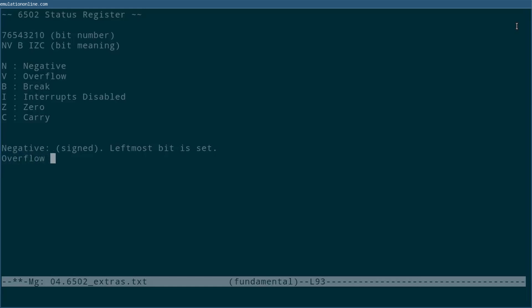Next up we have overflow, which tracks signed overflow. We can think of overflow as a way to detect when a number becomes either too positive or too negative to be stored as a signed number. Since the most negative number we can represent in seven bits is minus 128, and the most positive number is 127, this bit gets set whenever the result would have been less than minus 128 or greater than 127. This is only useful when working with signed numbers; we'll see another bit that tracks similar overflow for unsigned numbers.